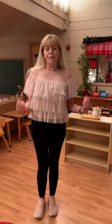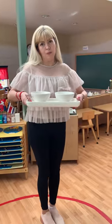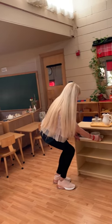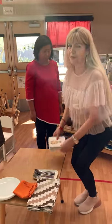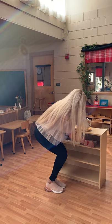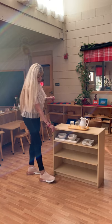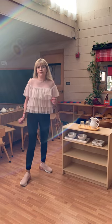Now I'm going to show you how to set up for snack. For snack, we need one tray and two bowls. I'm going to put them here. And then we need four plates — three or four — enough for the whole family or the children. We have two bowls because you can have options: crackers and cheese, or fruit and vegetables.